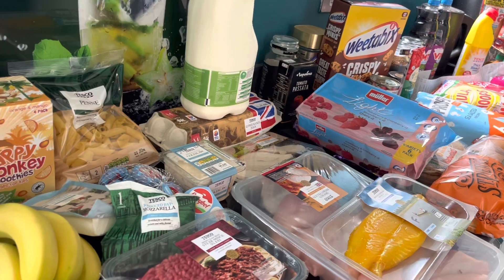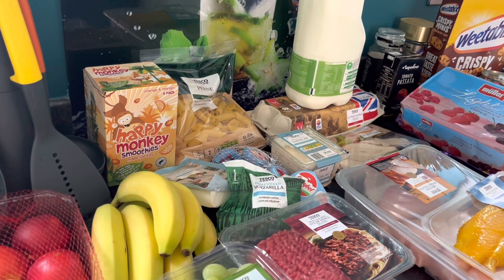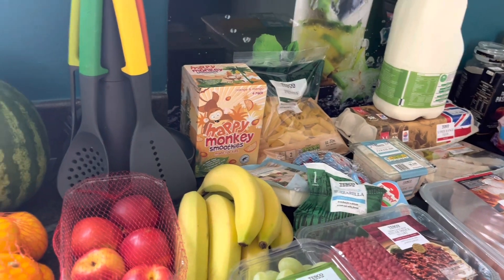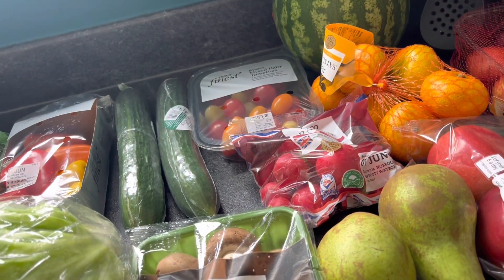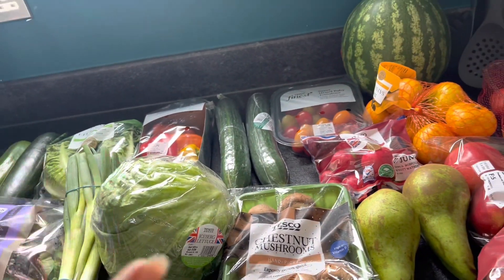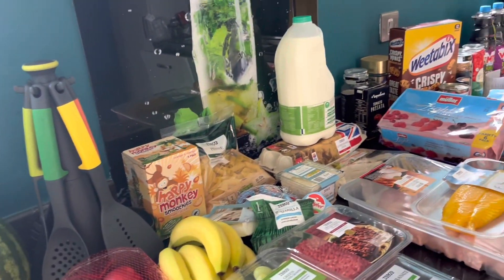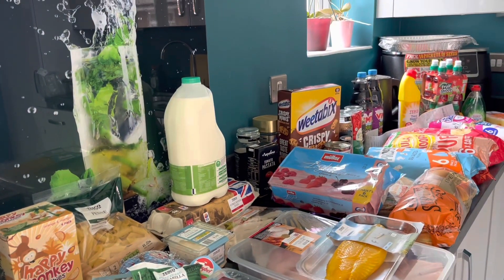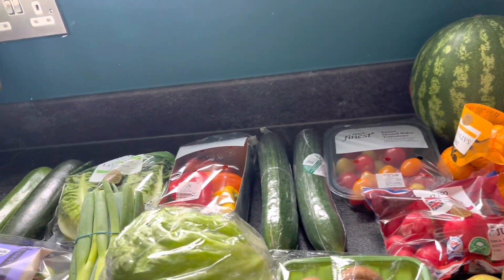That was including club card discounts plus my 10% big shop. I'll run down the receipt at the end if you want to see individual prices. There are quite a few deals on here — try to pick up the club card deals. I've tried to lay it out into veggies, salad, fruit, fridge items, store cupboards, and treats. There are a couple of things on here which aren't for me but I'll show you them anyway.